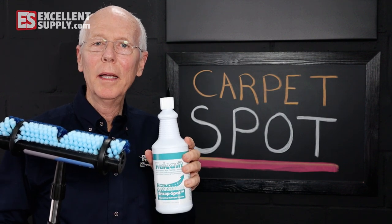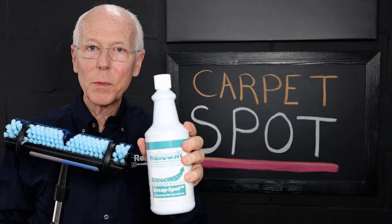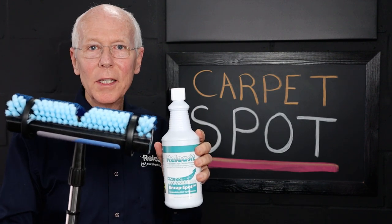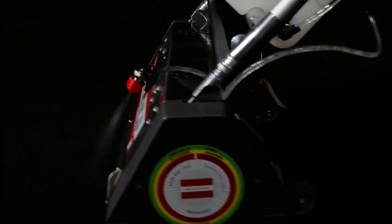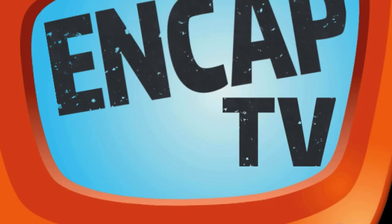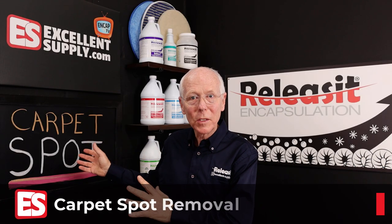Today I'd like to talk to you about a simple way to get rid of carpet spots using End Cap Spot and also our Spots Brush. It's really easy to maintain commercial buildings and remove spots, so stick around and I'll show you how.